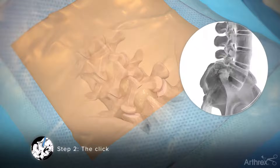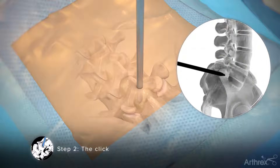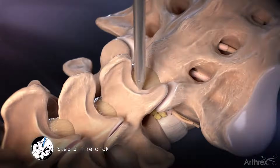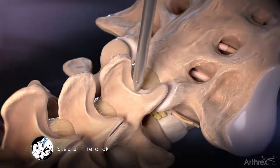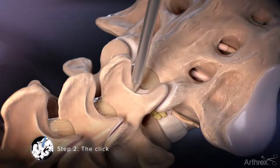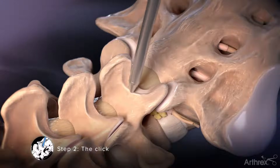Step 2: The Click. Use fluoroscopy and insert the switching stick into the interlaminar window and on top of the ligamentum flavum. The tip of the switching stick is used to traverse the inferior edge of the lamina in a caudal to cranial direction. This action should create a tactile click as the tip of the switching stick comes over the edge of the lamina.